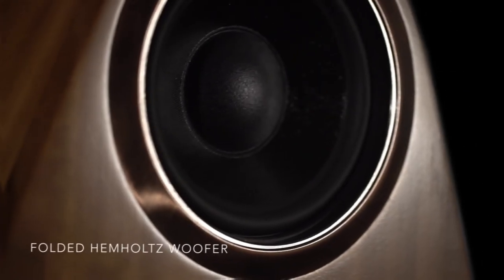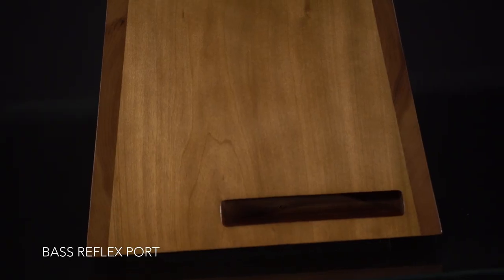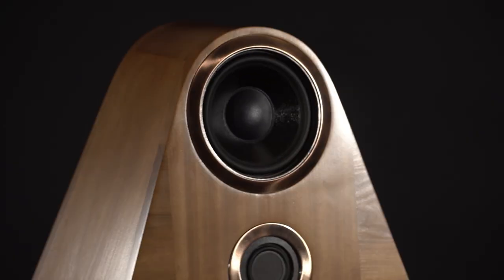For the woofer, I used a folded Helmholtz design and I put the speaker in the exact ideal load position. The bass reflex port is deep throat across the entire base of the unit and it's designed to have laminar flow with no distortion.